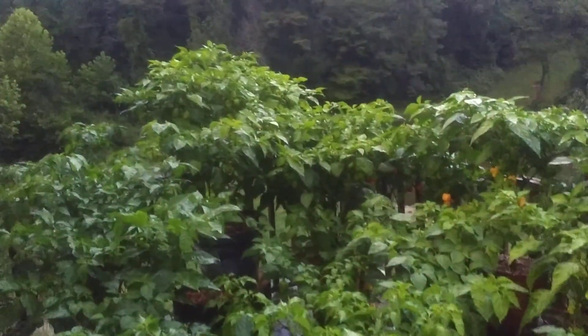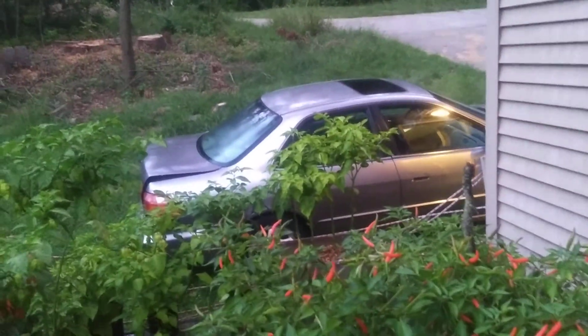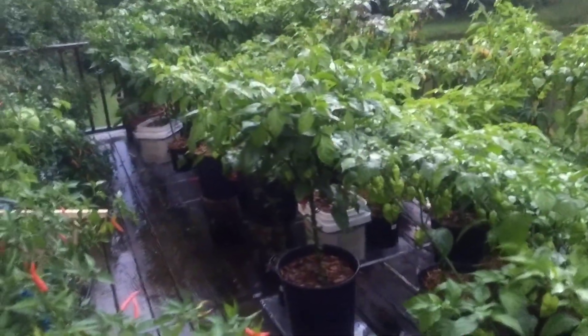I'm getting good coverage — even the stuff in the back corner, and all the way down to that scotch bonnet by the car. So I'm feeling pretty good about that working for what I needed to do.